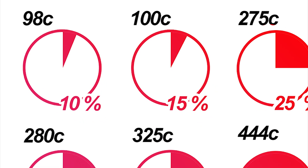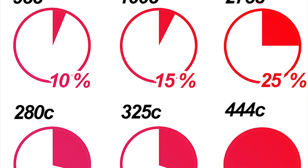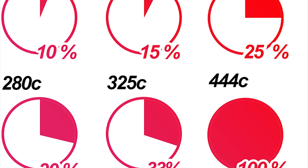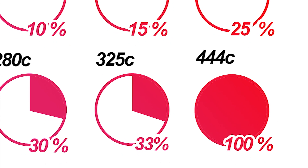So for the 98C, it has a duty cycle of 10% up to its specified pressure. This goes progressively higher as the model numbers increase, up to the 444C which has a 100% duty cycle at 100 PSI.